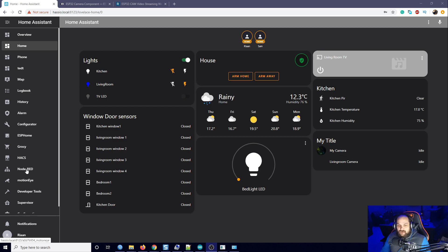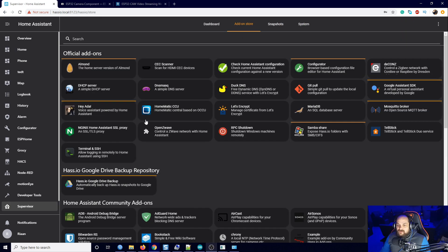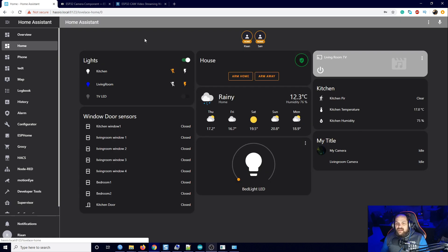It's MotionEye. These are all default add-ons that come with Home Assistant. If you go to your Supervisor and click on Add-on Store, you should have MotionEye listed under the community add-ons and you can install it straight from there. I have two of these boards — they're exactly the same. I haven't tested different models but they should all function fairly similarly.